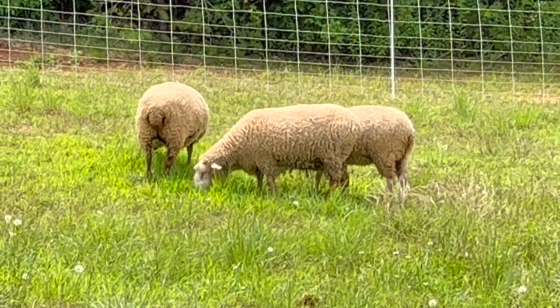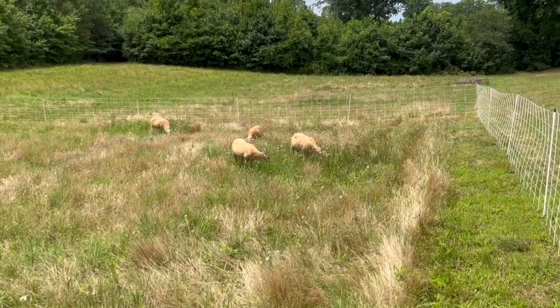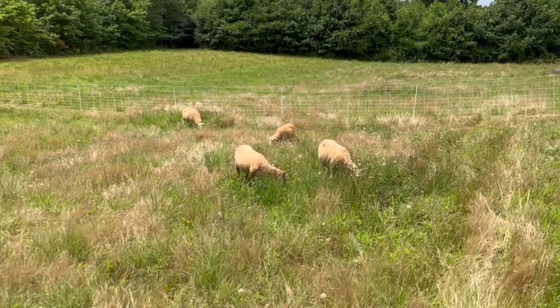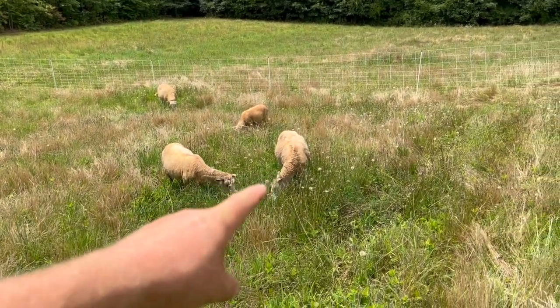Today I found out how strong they are — they're really strong when they want to get out of the fence. These new sheep are skinny, the adults, but not terribly skinny. This one I think is just about right.